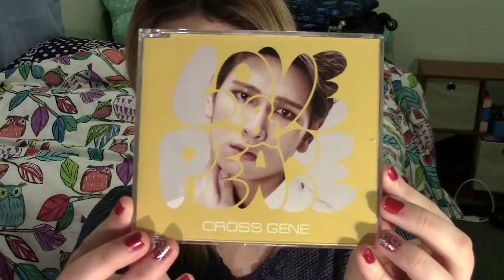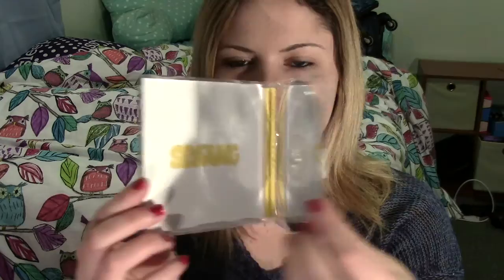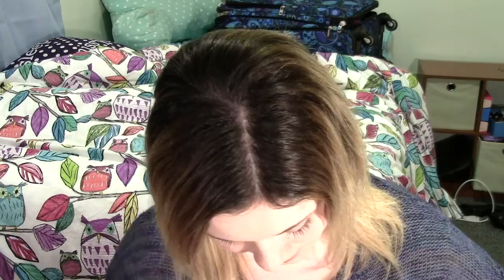So I have Seiyong's here. This is his picture on the front, and on the inside it just says his name - Seiyong. Here is the CD, but it doesn't have his face on it, it just says Love and Peace. Open it up and the only song on this album is Love and Peace, so the only thing inside are the lyrics to Love and Peace and then the little credits on the inside. And that's it for Seiyong's version.